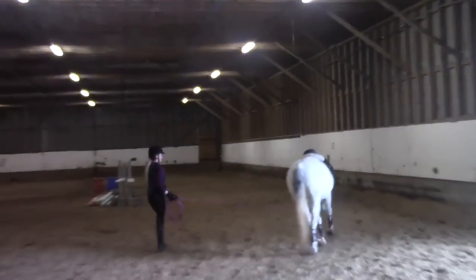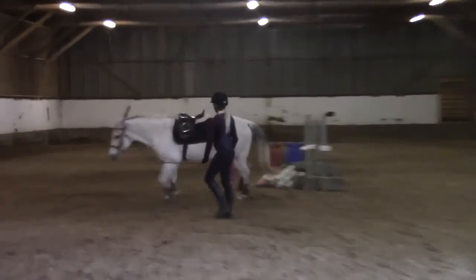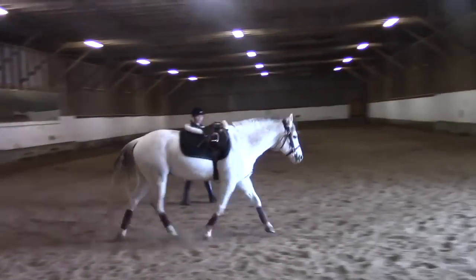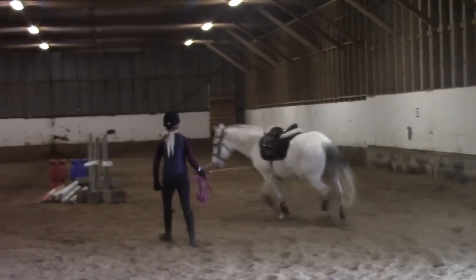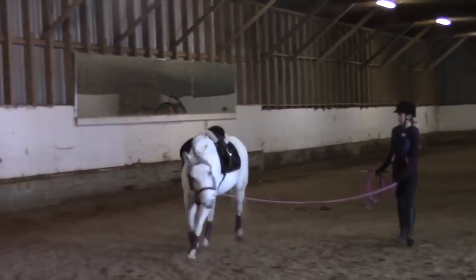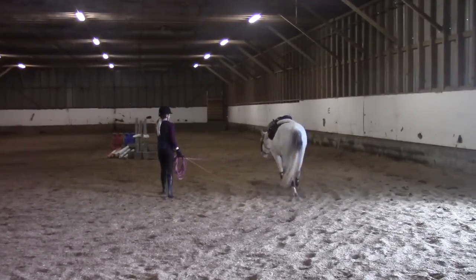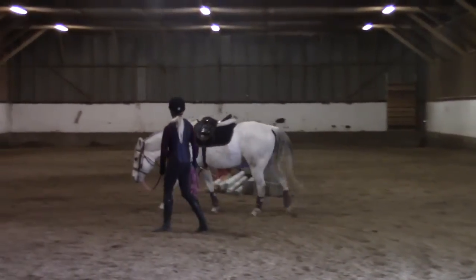I would definitely want to see this be quite a bit more active. The issue that we had with him, as it is with a lot of horses that are very weak over their top line, is that if you pushed him too forward, then he wasn't able to stay reaching, and he'd hollow and rush. He's also kind of your stereotypical pony, which you can't see a lot of in some of these clips.